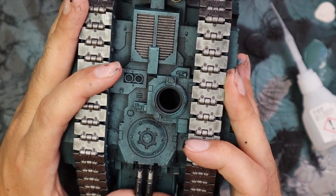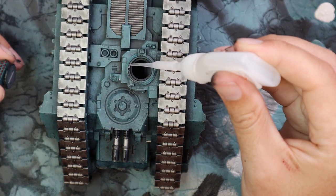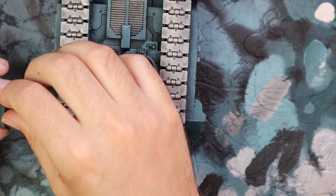Line them up correctly. Now it's time to glue on the Havoc launcher. A little touch of superglue around the edge of the cupola, and then carefully stick it in, making sure that it is straight.